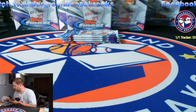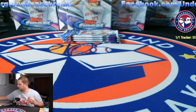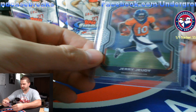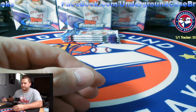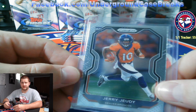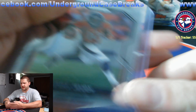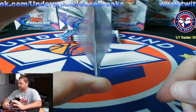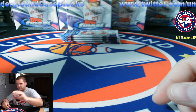We'll just grab something over here. This is what people do because they don't know how to put a card in a top loader — they get the card in here like this Jerry Judy, and then they just beat it to death on the table. Is that good for the card? Absolutely not. This has to be far worse than just popping the top loader open. That's all you got to do.